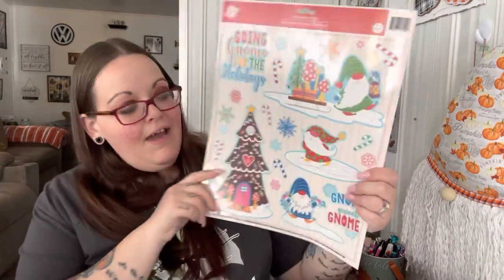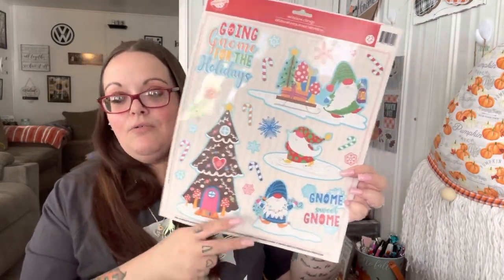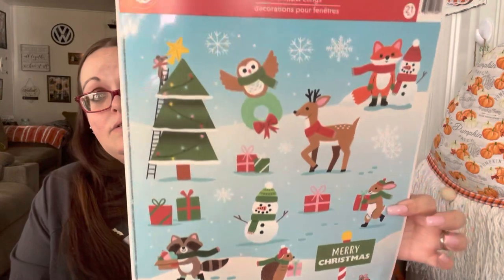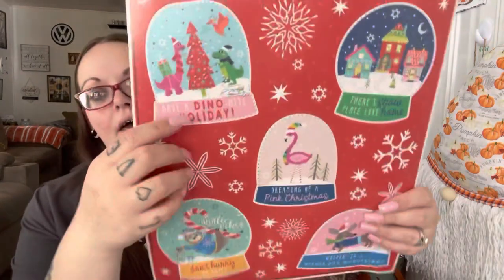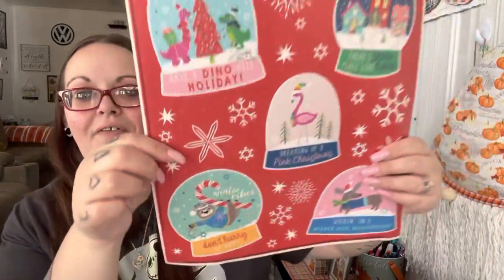I found the little gnome window clings and I was so excited — these were on my wish list. One says 'Gnome Sweet Gnome, Going Gnome for the Holidays' and has a little gingerbread house, Christmas house, Christmas tree house, and a whimsical one — you get 22. The other one gets 21 and has all the woodland creatures. And I like these ones better than last year's — it has a dinosaur in a snow globe, 'There's Snow Place Like Home,' 'Dreaming of a Pink Christmas' with a flamingo, 'Walking in a Wiener Dog Wonderland,' and a sloth with 'Don't Hurry, Be Happy — Winter Vibes.' I thought these would be cute in Shannon's bathroom.